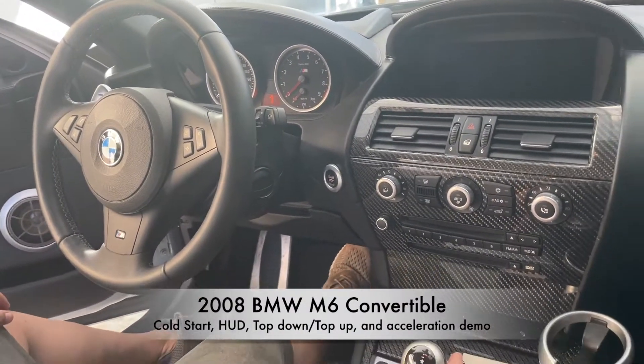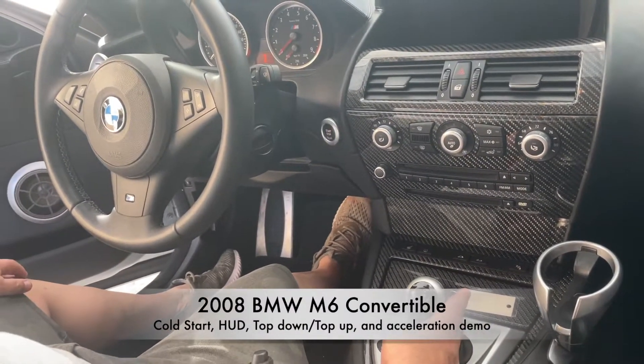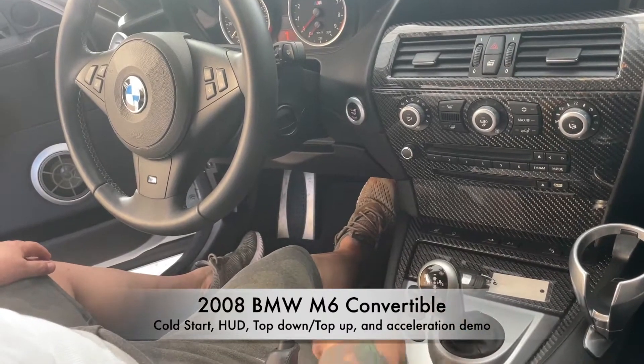In order to start the car, because the car doesn't come with park, you have to put the car in neutral.